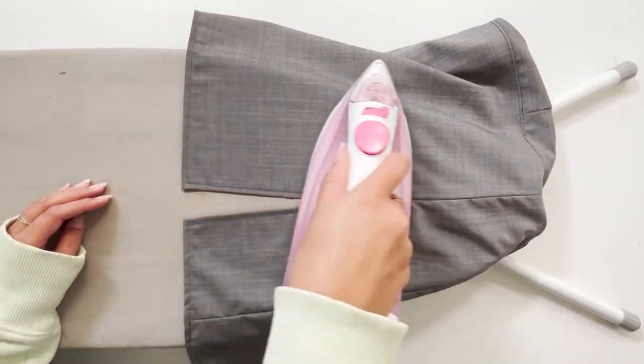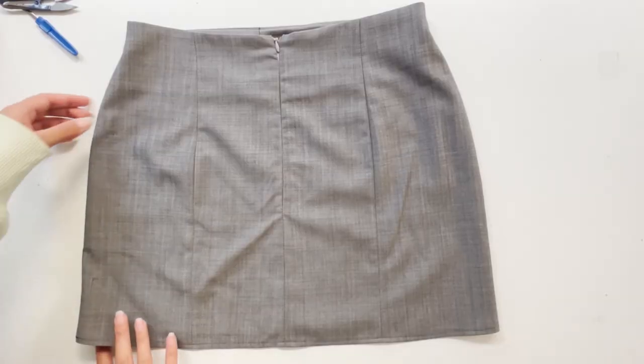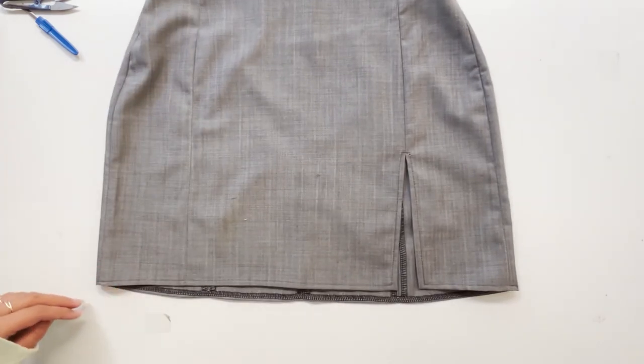With that done, take it across to your ironing board and press down those fresh seams, and you will be left with this gorgeous little thing here. Happy sewing and good luck. See you guys.